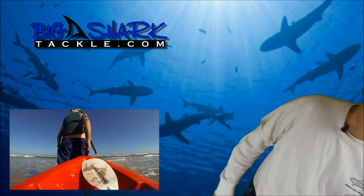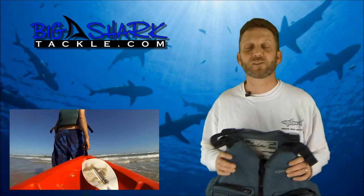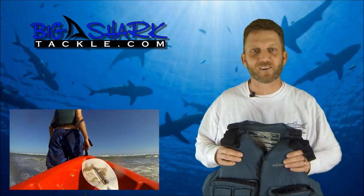The first thing we need to talk about is this right here — the personal flotation device, otherwise known as the life jacket. Very, very, very important. Do not leave home without it.